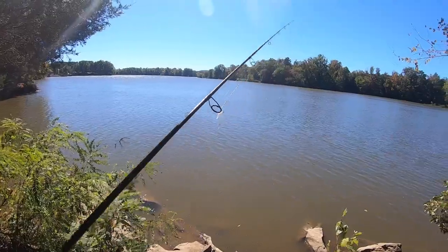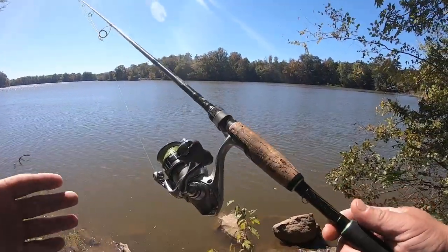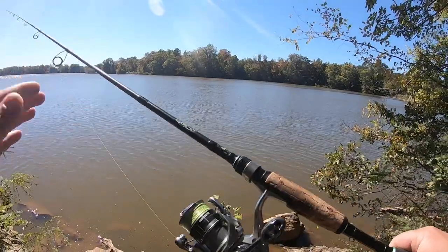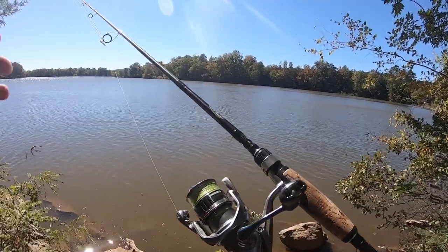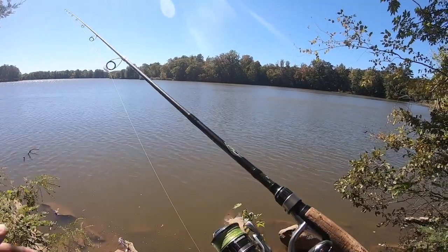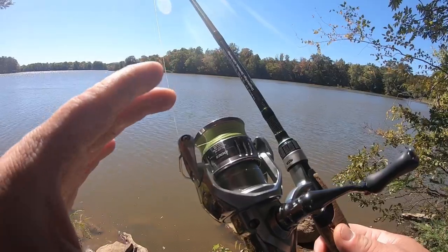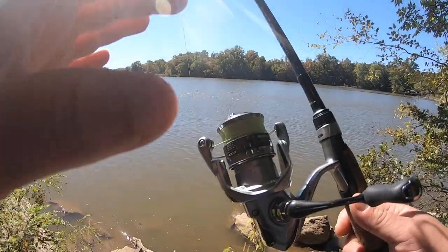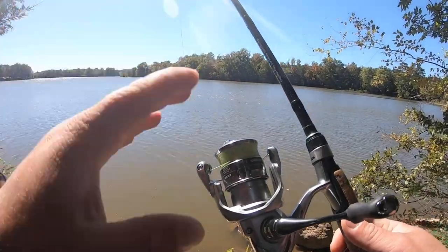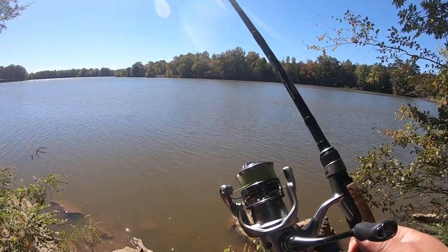What we're going to be using today, because I don't have an actual crappie rod with me, is my Daubin 661 light action. It's really my go-to rod - I use it for bass, small catfish, crappie, bluegill, you name it. I've got it paired up with a Shimano Vanquish 1000 and eight pound braid. I absolutely love this reel - I think this is the best hundred dollar or less reel on the market.